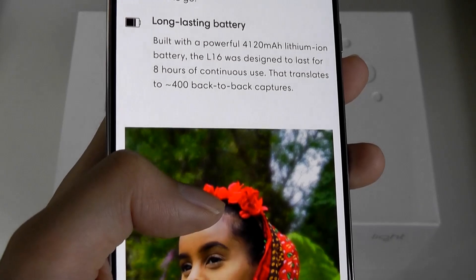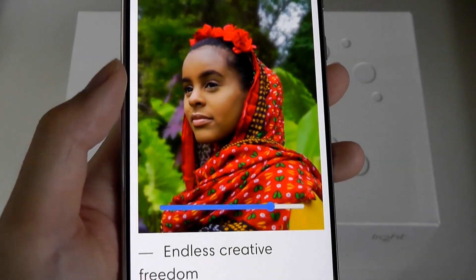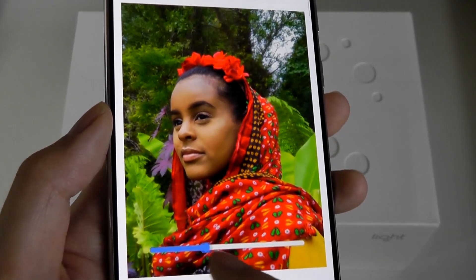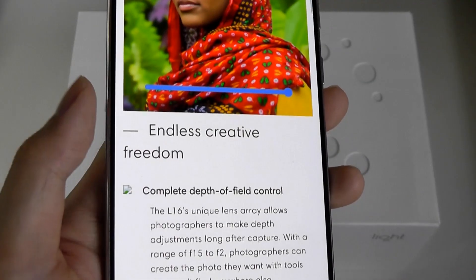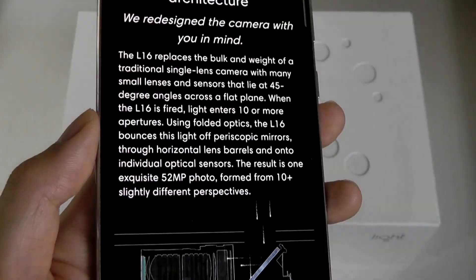There was a 4,120 mAh capacity battery, rated for around 400 shots before you had to recharge it, which was decent. It also offered functionality like bokeh, which you could manually adjust, but these features are now pretty common even on regular smartphones.